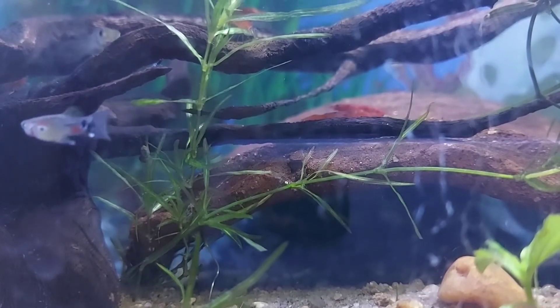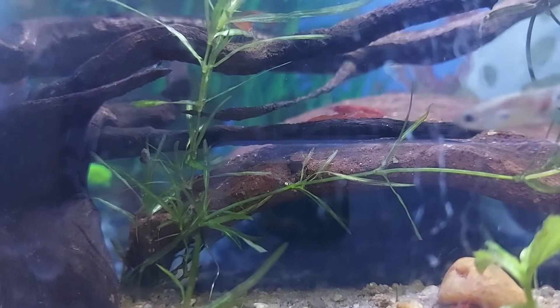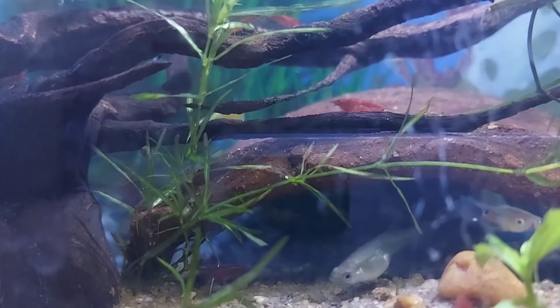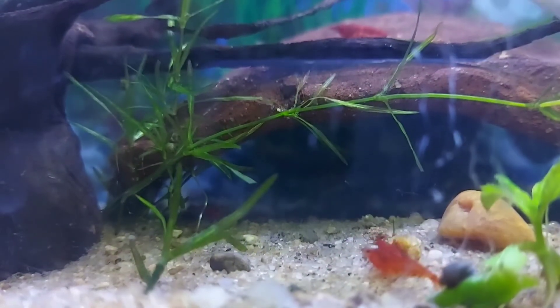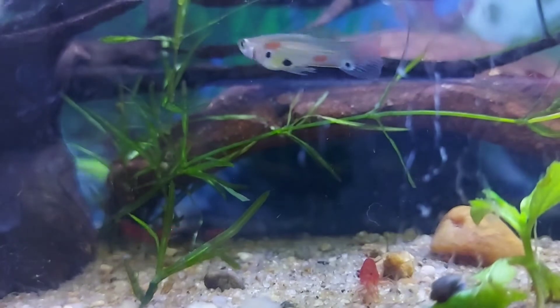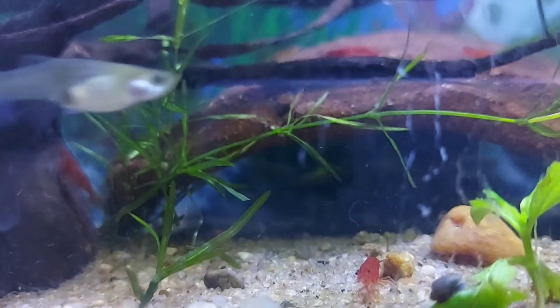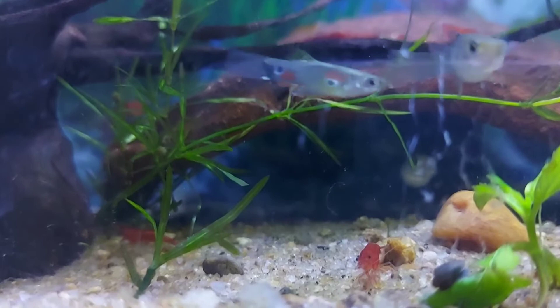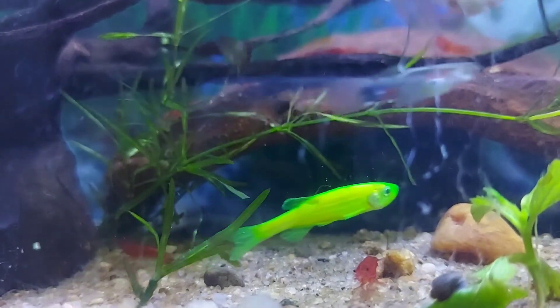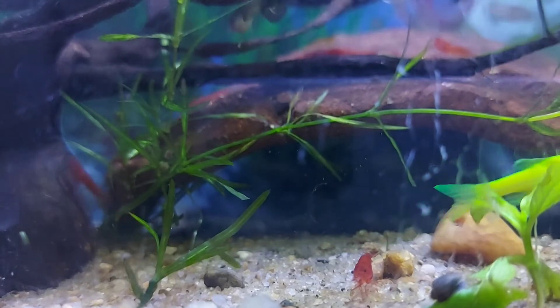If you add carrot slices, you can add red color. You can add artificial pellets and use color-enhancing food. You can add a light on the outside — I prefer this light setup. You can add a lot of sunlight.